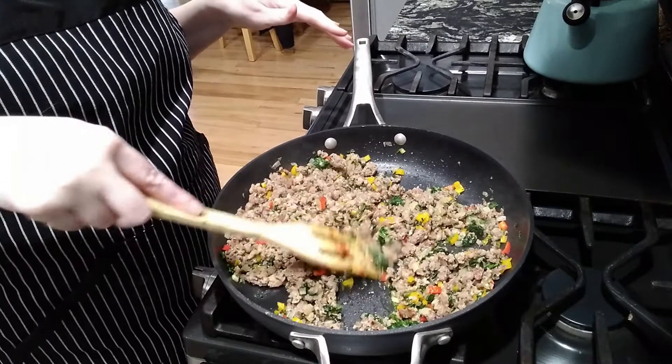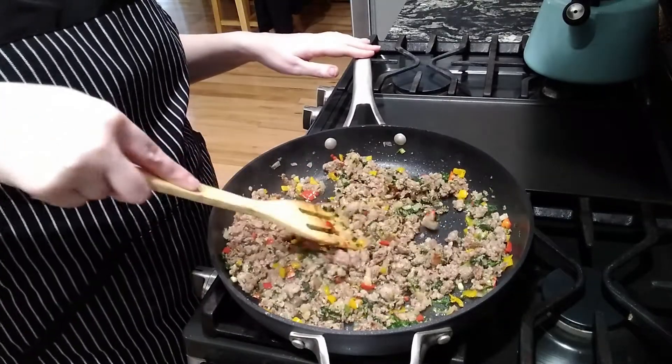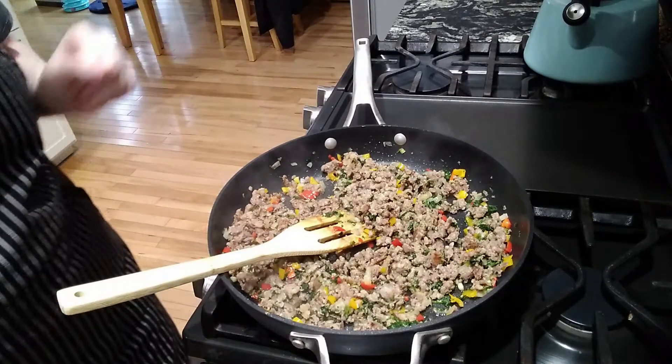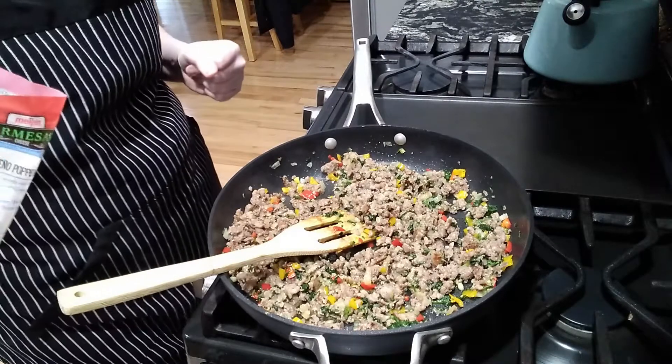The stuffing is all cooked through and everything is heated up, so we're just waiting for the squash to finish cooking. In the meantime, I'm going to add about half of the parmesan to this, and then the other half will go on top. I'm going to eyeball this.